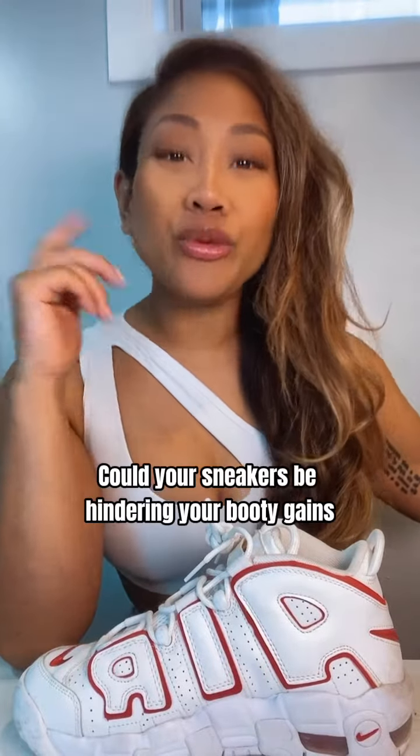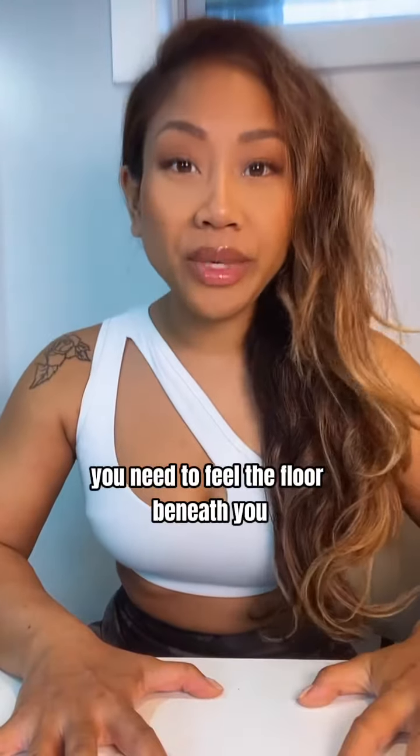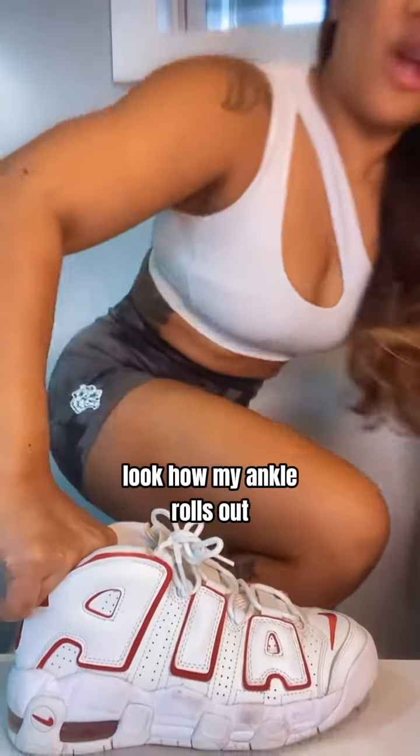Could your sneakers be hindering your booty gains at the gym? Yes, and I'll tell you why. When you're squatting, you need to feel the floor beneath you. If you are squatting with cushiony heels, look how my ankle rolls out.